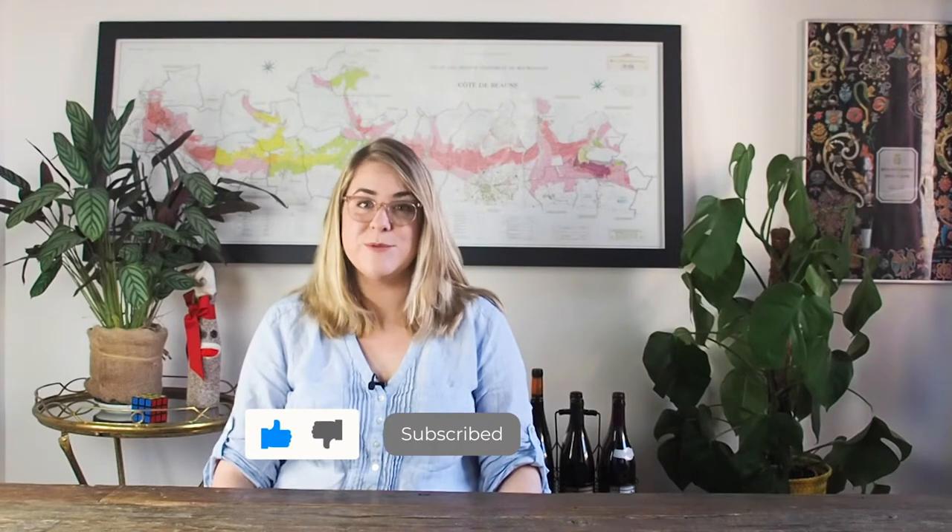If you love my real wine tips, make sure to like this video, subscribe to my channel, and share it with your friends. To go with this video, I've made a free supermarket wine cheat sheet — head to the description to get that download.